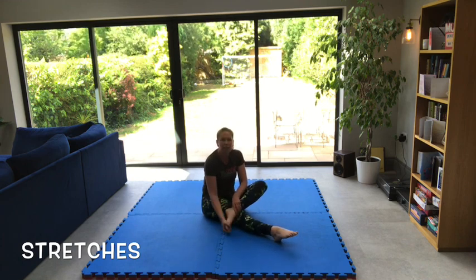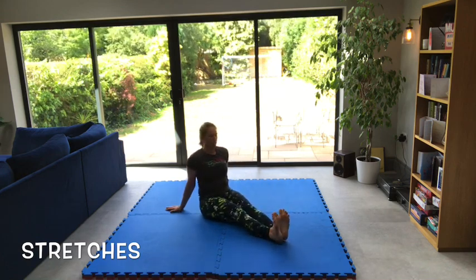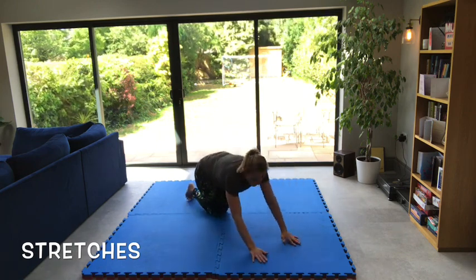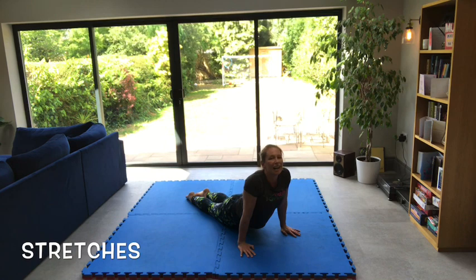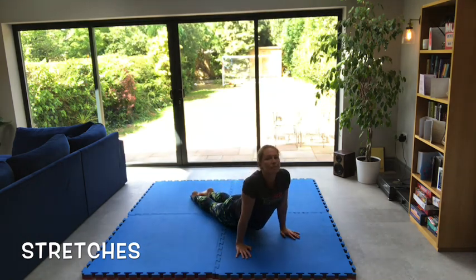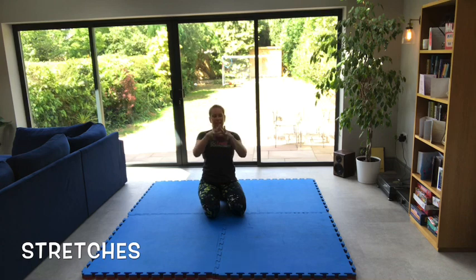Cross your foot and circle the ankle, then the other one. Point one and stretch — stretch both, point both, stretch both, point both. Then onto your hands and knees, hands flat. Stick your bottom in the air and push your armpits down to the floor, then push your hips down to the floor and squeeze. Then armpits down, then hips. Give your wrists a little shake, and then we'll do our spaghetti and meatballs — and some cheese, and some ketchup.